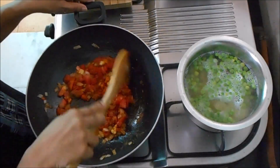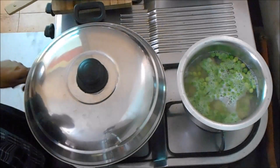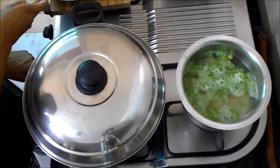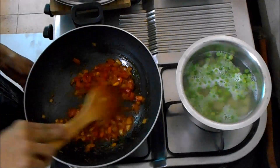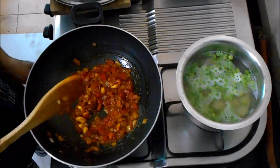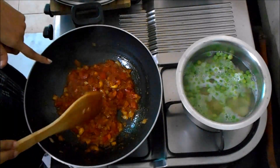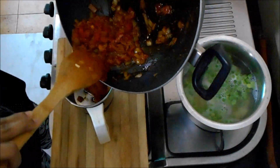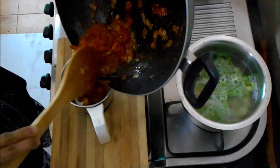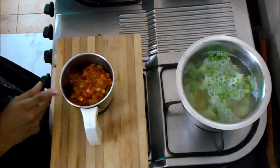Don't put the egg on yet. I am going to take the egg. We will remove the egg and heat it in a container. When it expands dry and becomes cold, it will be set.